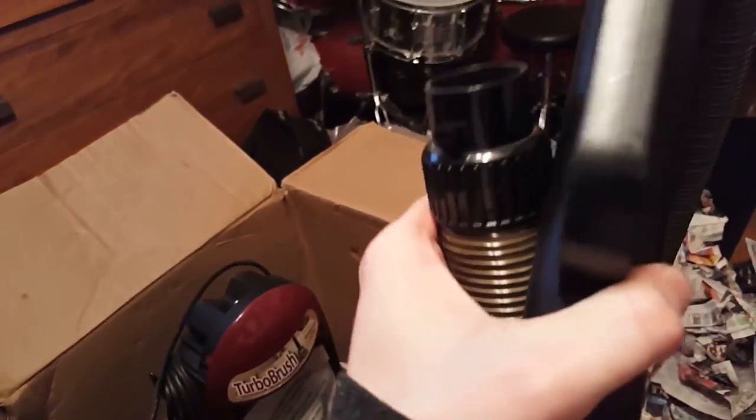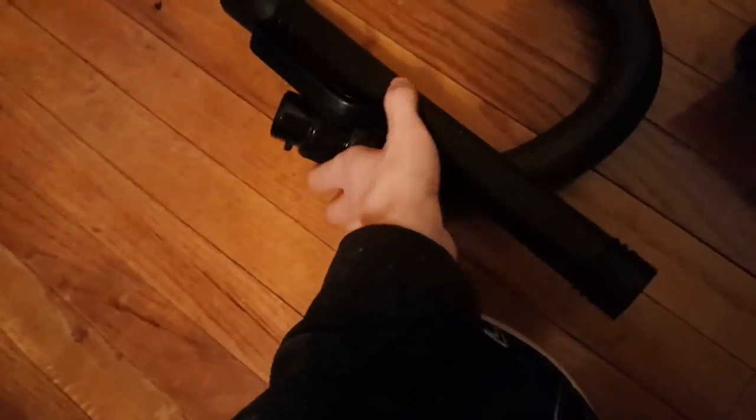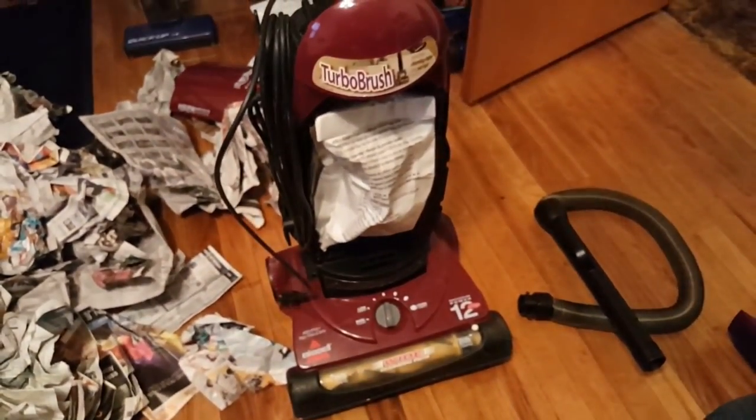Throw all this out — here's the machine, which I can't pick up because it doesn't have a handle. Let's grab the hose. So here's the hose — the clear deluxe stretch hose. And of course the machine itself. I'm going to have to stop this video and clear up some space before I continue, but there it is.